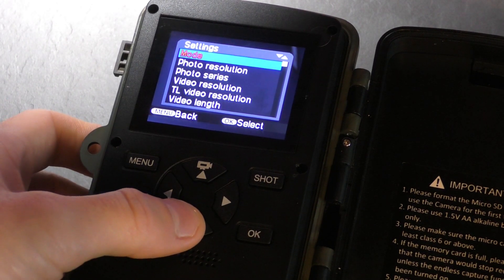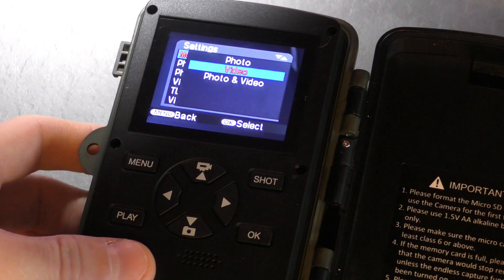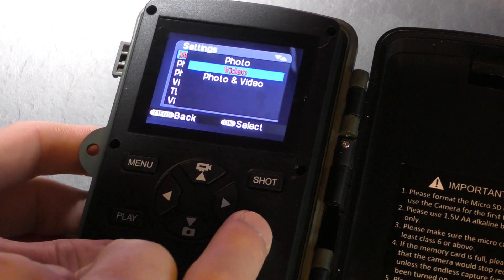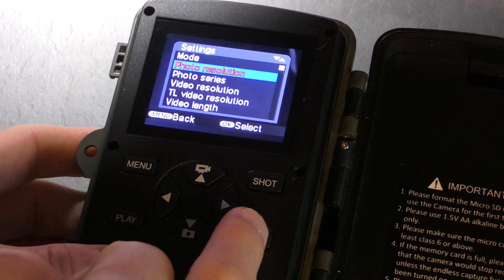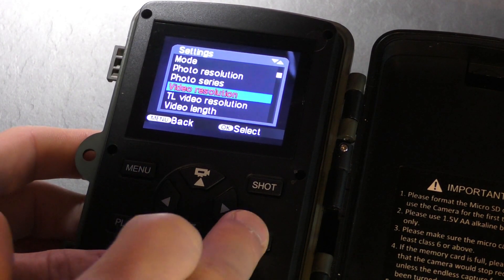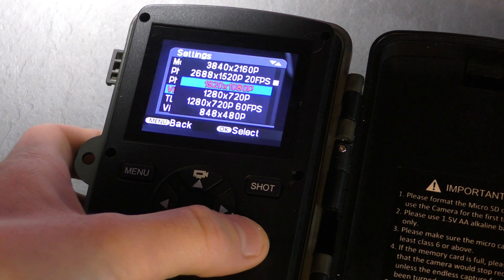I've already changed my settings to what I want. I'm always going to be using video mode, but you can have photo, video, or photo and video — it's always going to be video for me. Photo resolution — not interested in that. Video resolution: this can actually film in 4K, but for me just 1080p is perfectly fine.